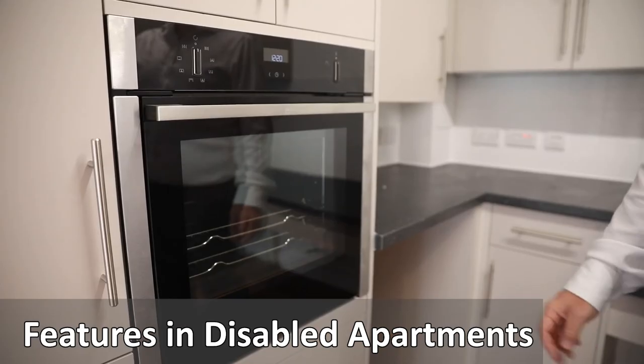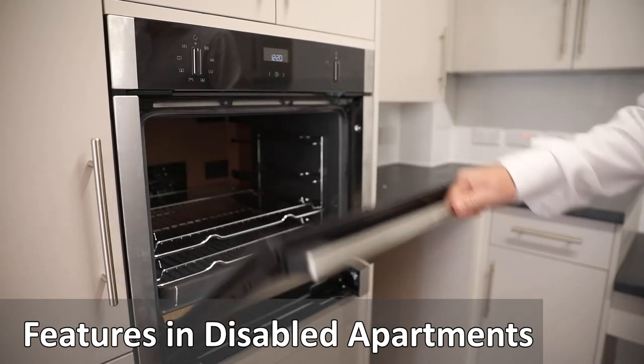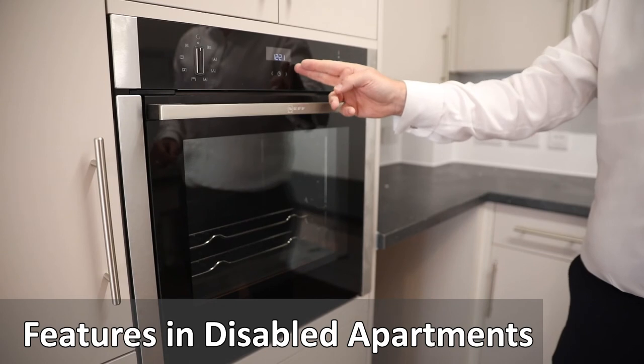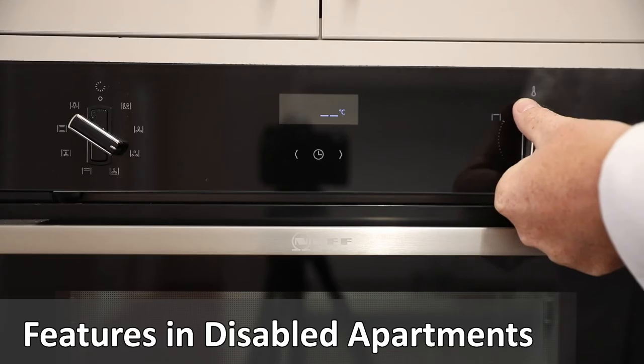The cooker has several features. The cooker knob is on the left with the fan, oven and grill settings, a clock in the centre and a temperature control to the right.